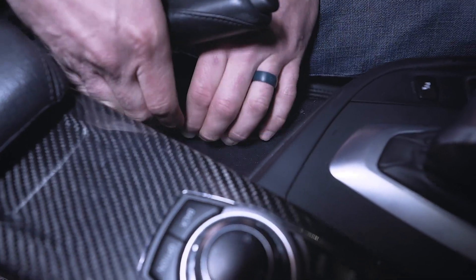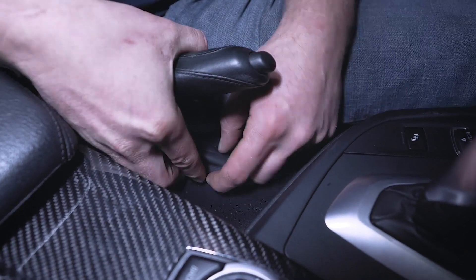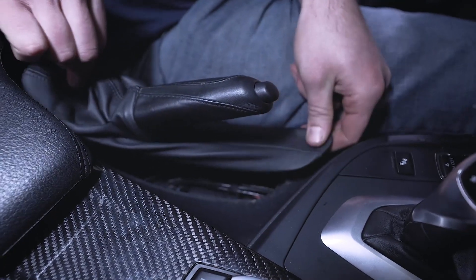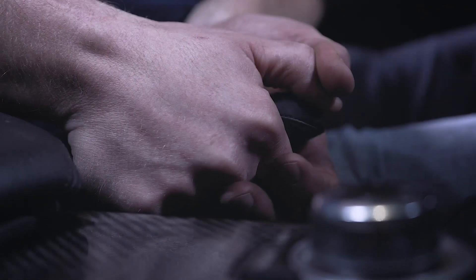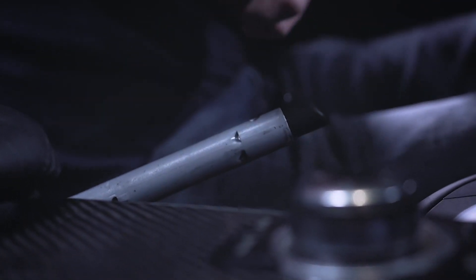The way that I like to remove this is first, start down here. I just grab in the middle. As you can see here, there's a number of clips, so just work your way around and release all of the clips just like that. My boot here is now completely disconnected. Then to remove the handle, I press in on the button, and this will slide right off just like that.